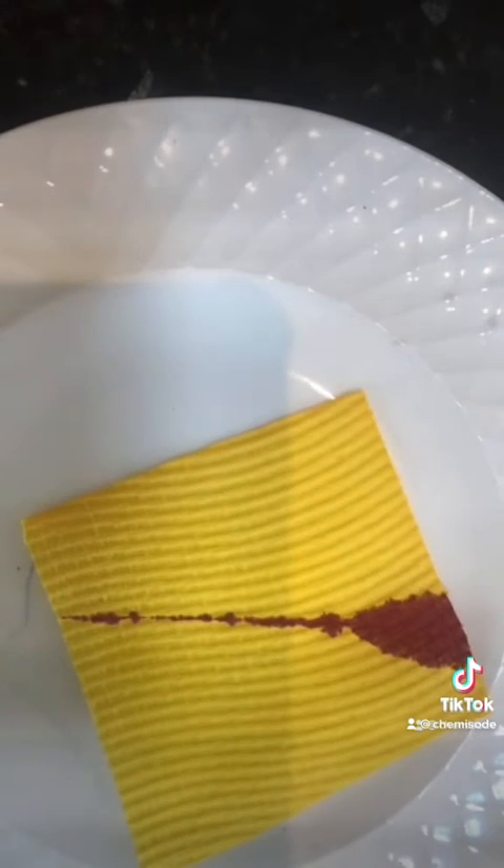The turmeric is an acid-base indicator, which means it changes color with different pHs. My knife was soaked in some dishwashing tablet liquid — I've got a dishwashing tablet, broke it apart, put it into some water, and that is a really, really strong base.